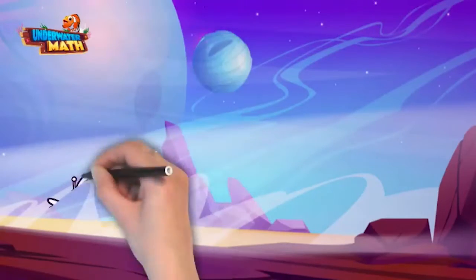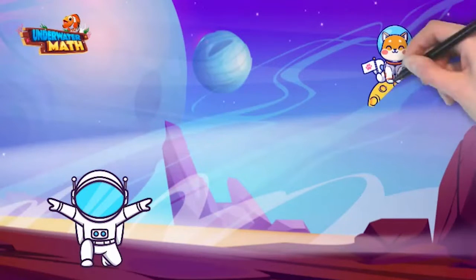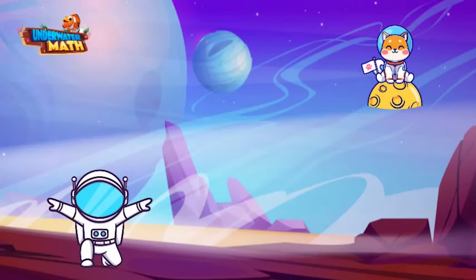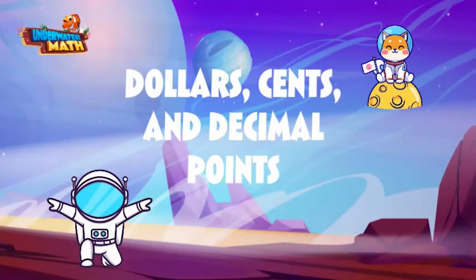Hello, welcome back to underwater math. My name is Launch the astronaut and this is Comet the space dog. Today we're going to fly to Comet's space food store to help him learn how to write the value of coins using dollar signs, cent signs, and decimal points. That's right. Hop on and let's go.